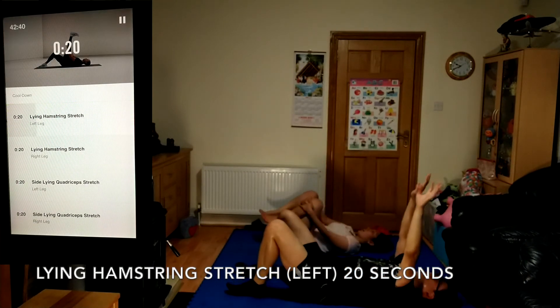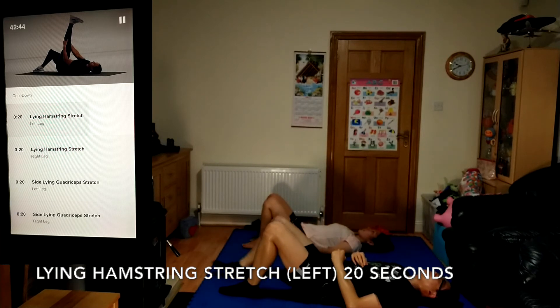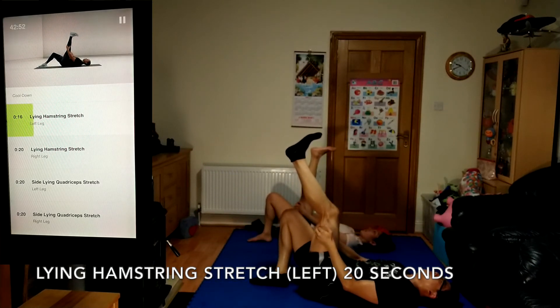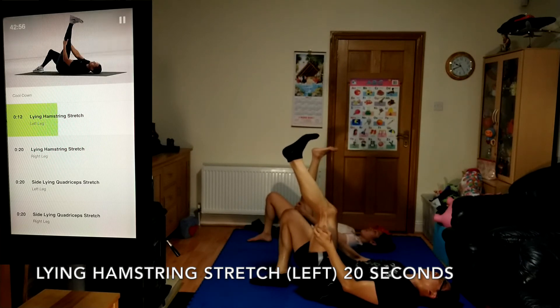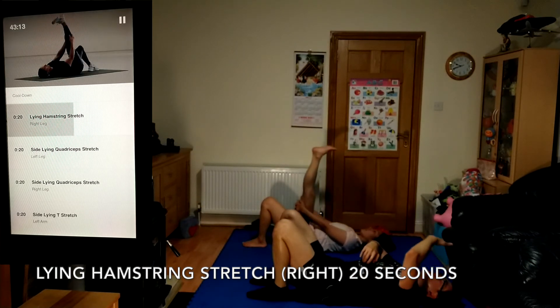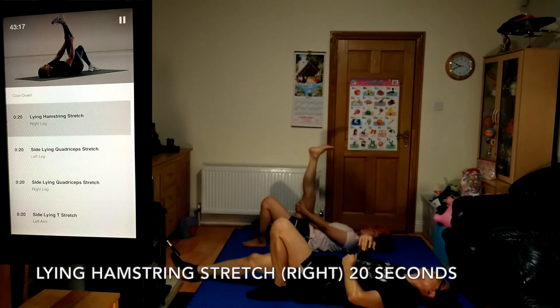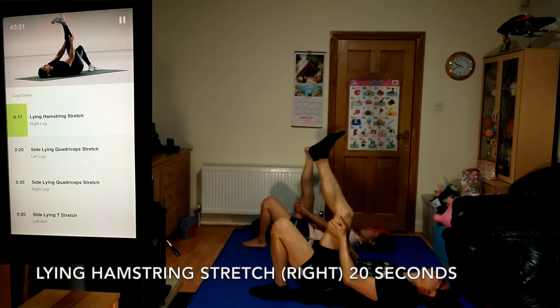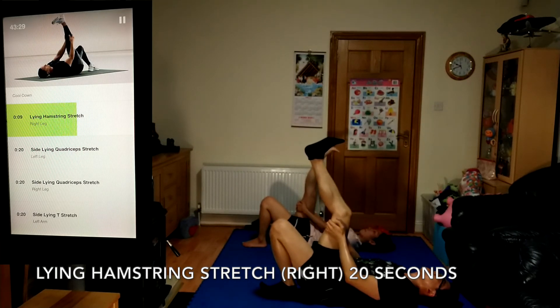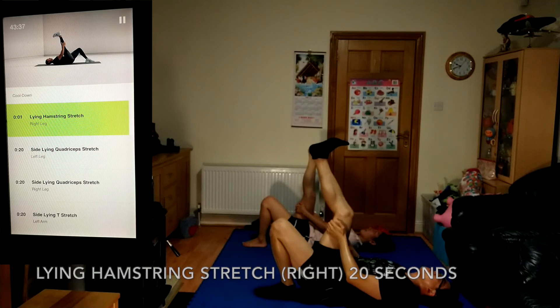Now moving into lying hamstring stretch for your left leg, 20 seconds. Now lying flat, pull your left leg to your chest. Relax into the stretch — take a deep, full breath. Now onto the other side, lying hamstring stretch for your right leg, 20 seconds. Flex your right foot to take the stretch into your calf as well as your hamstring. You should feel a good stretch in your hamstrings.